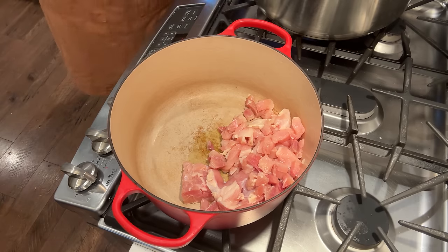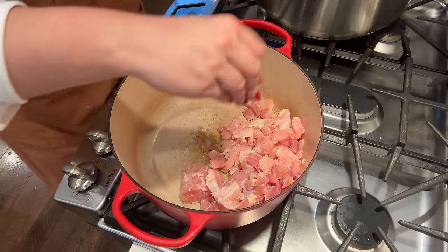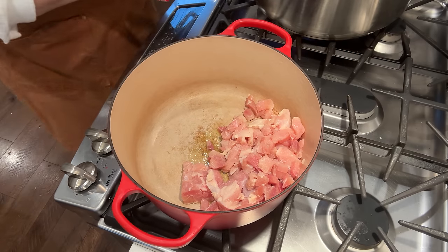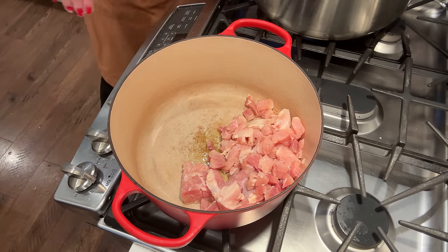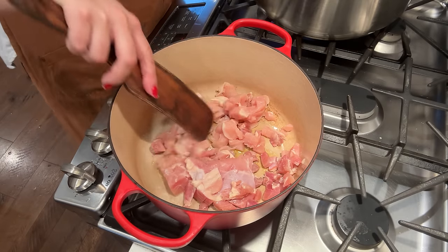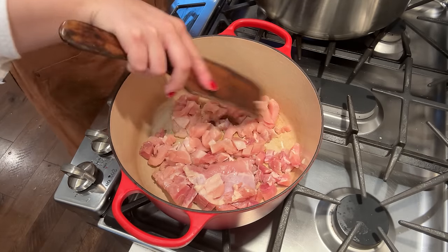One thing I should have prepped more of yesterday was carrots. So I'm going to take a second and chop up an onion and some carrots while the chicken browns. We've got some salt in there, so we're going to let this just cook here while I do some veggie chopping.